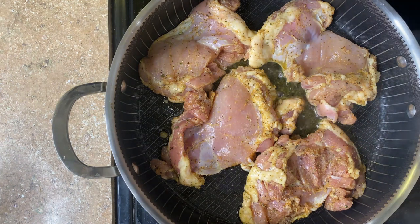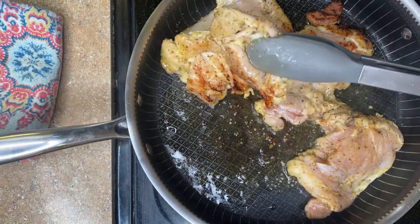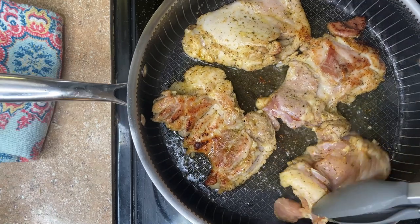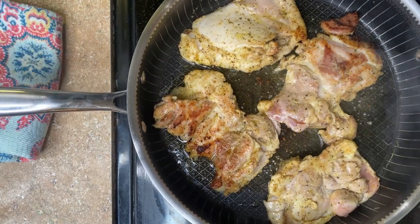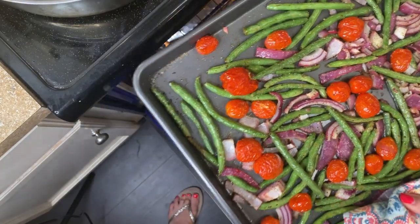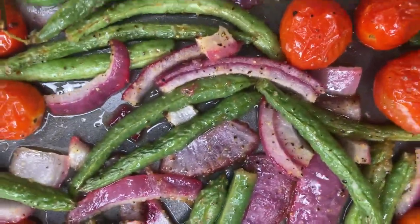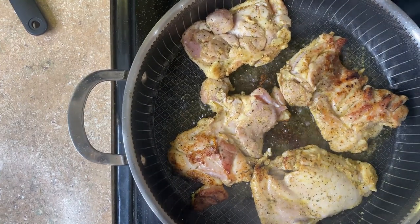While the chicken is browning, grab your ingredients for the dressing: a lemon, mayo, sour cream, garlic, and seasoning of choice — I used dill this time. Look how gorgeous the chicken thighs are — the flavor is so much better than breast. I checked on my veggies, took them out, and gave them a little shake. They were perfectly cooked and nicely caramelized.